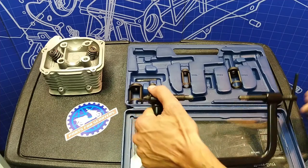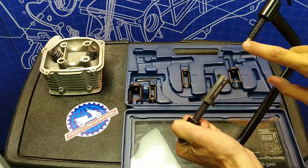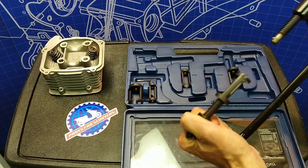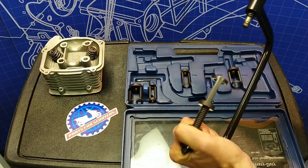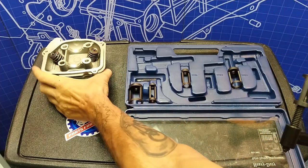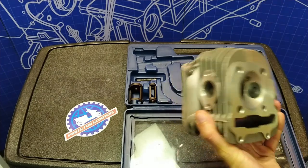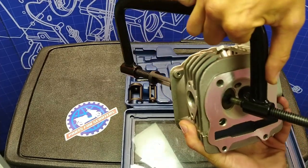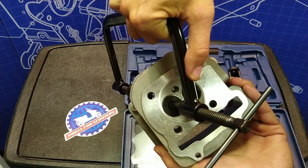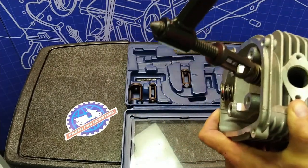Setting up the tool is extremely simple. This presses on to here — one side is going to touch your valve, the other side is going to touch the retainer. So you'll take your head, slip this up and try to get this end centered on the valve while you spin the other down to the retainer.